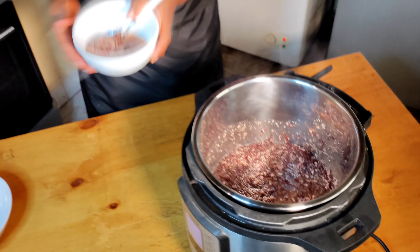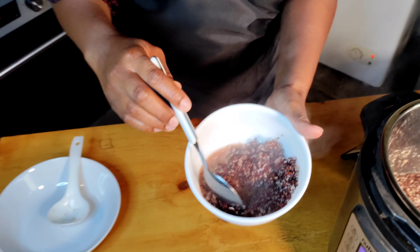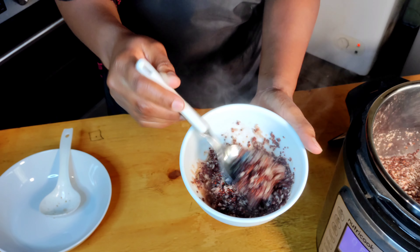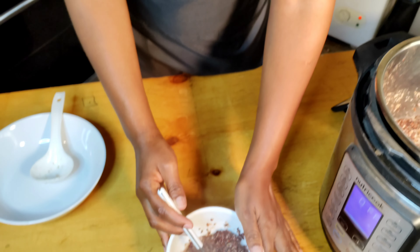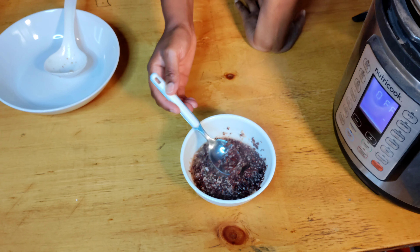Okay, so millet — I think it's like mtama. Let's serve it up — can't see well because it's just there, but let's go ahead and serve.